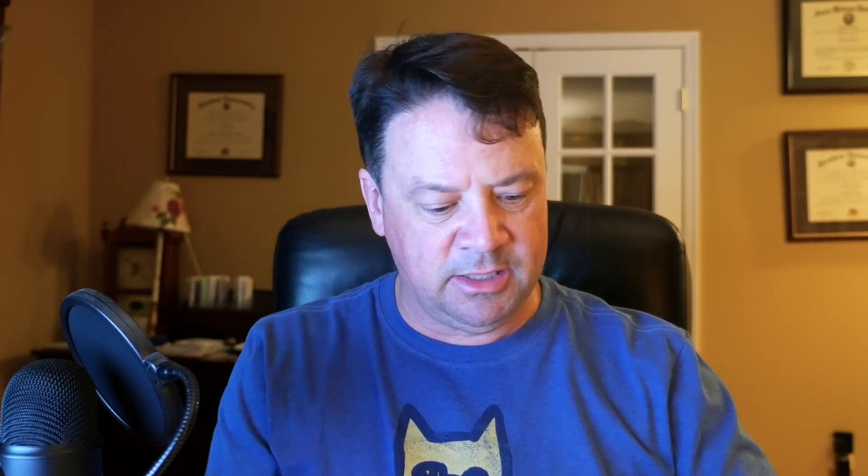It really depends on when you cast — the first thing you do is crank it a couple times and it works down to the depth you want, then you start twitching at that depth and hold it as you reel through. If you have one rated four to eight feet and you're trying to keep it shallow, cast it out and don't reel it down — just start twitching from that point and it'll work its way down gradually. That's one way to keep deeper-running jerkbaits shallow.